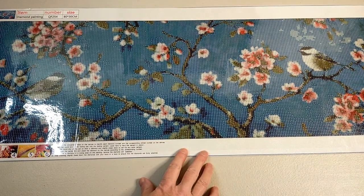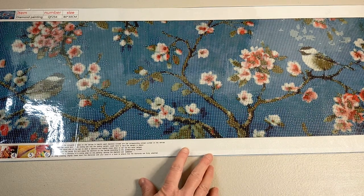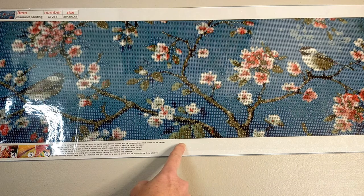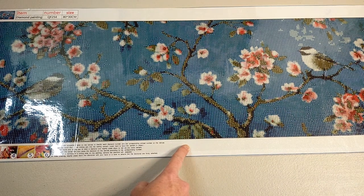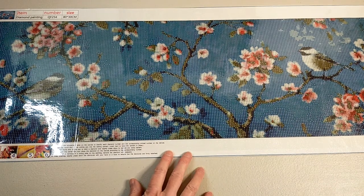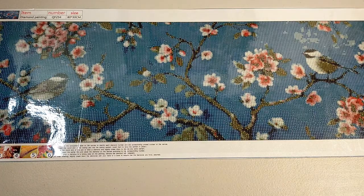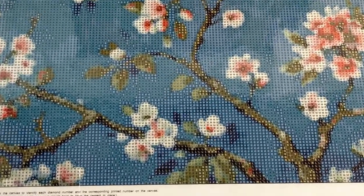So this one is 80 by 30 centimeters and the actual design size is 73 by 24, so it's quite narrow. It has 24 colors and it's looking pretty good so far. I'll zoom you in so you can have a look at that drill field - that drill field is looking pretty darn good.